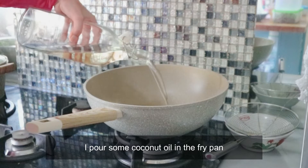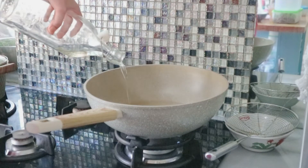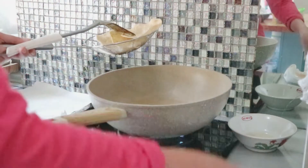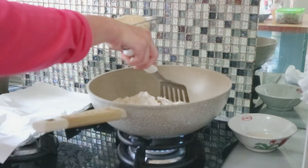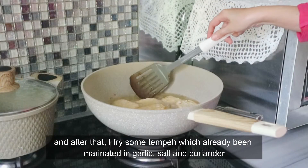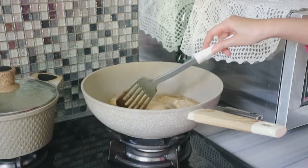Sekarang aku nuangin minyak goreng kelapa di panci untuk menggoreng kerupuk gender. Anak-anak dan suami suka banget ngemilin kerupuk gender. Setelah itu aku pakai buat goreng tempe. Tempenya sudah direndam di garam, merica, dan bawang putih.